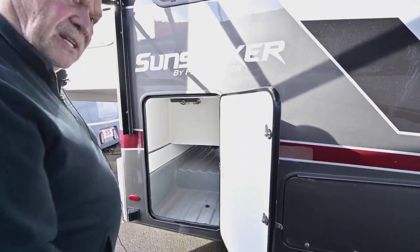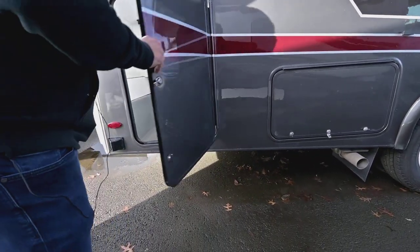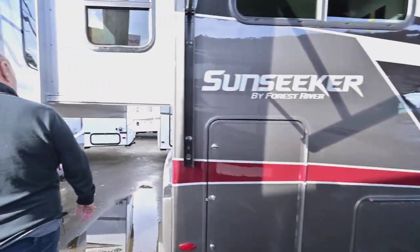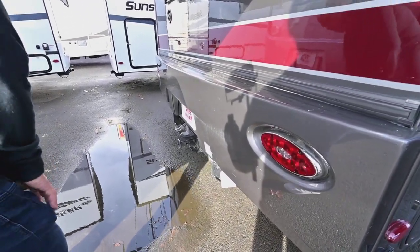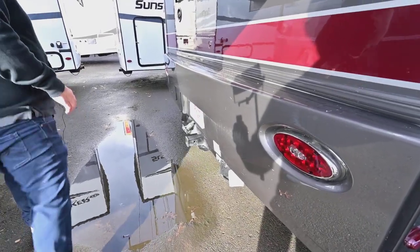This is really great if you have long things you want to put in — it goes all the way through. They come with a really heavy-duty hitch rated at 7,500 lbs, so you can tow a boat, a car, a horse trailer, or whatever you want, as long as you don't exceed that weight.